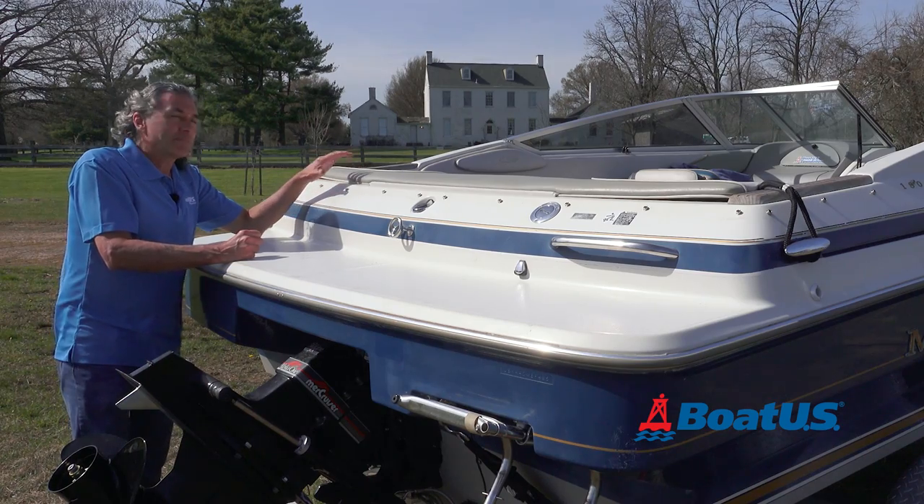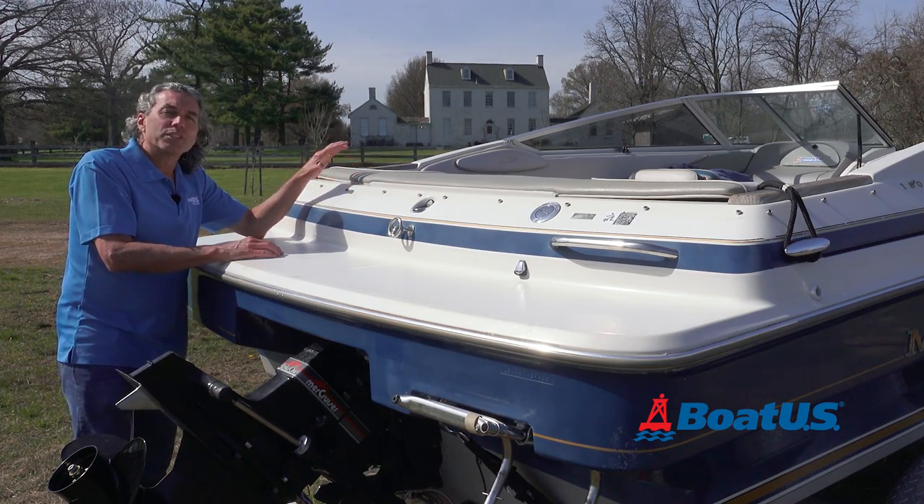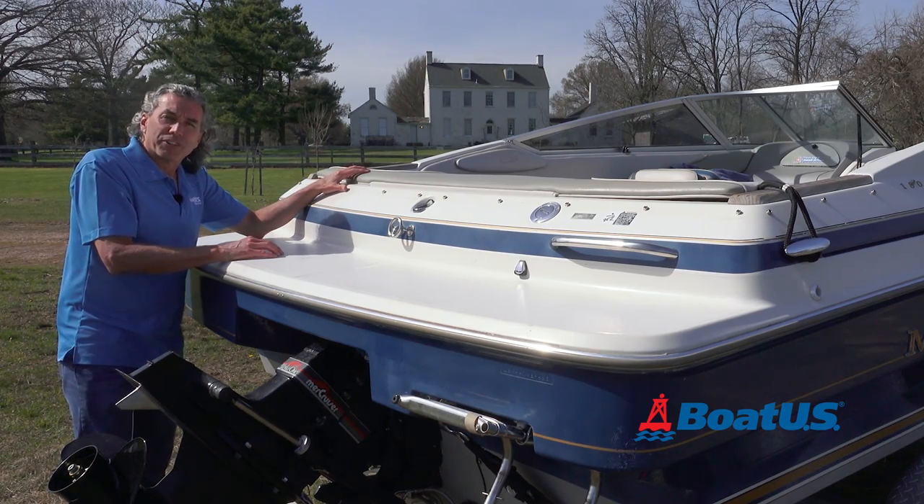Finally, if you don't have a cover on your boat, make sure there's nothing inside that can come flying out when you go down the road. Do this inspection every time you use your boat and you'll save yourself a lot of trouble. Now let's go have some fun.